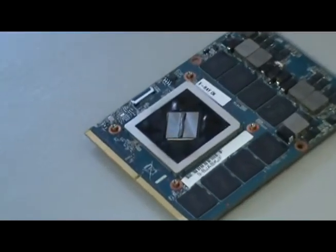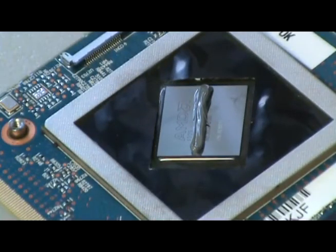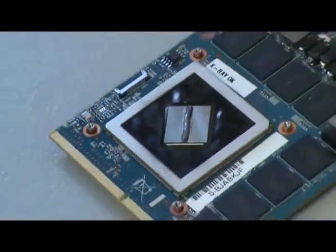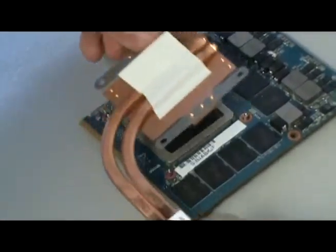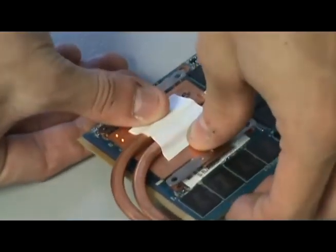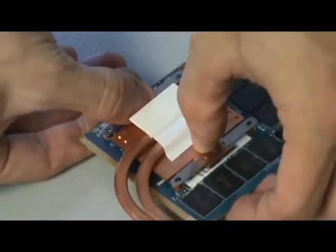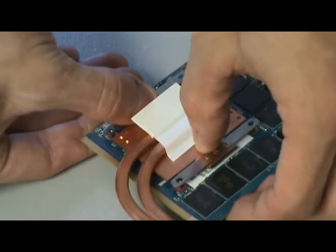So we'll zoom in on that. That line of paste, after we have a heat sink applied to it, will give you some fairly even coverage. So let's just press a heat sink on there. Now normally this gets screwed down into a system — this is just for demonstration to show the kind of coverage you can expect when you properly apply your thermal paste.